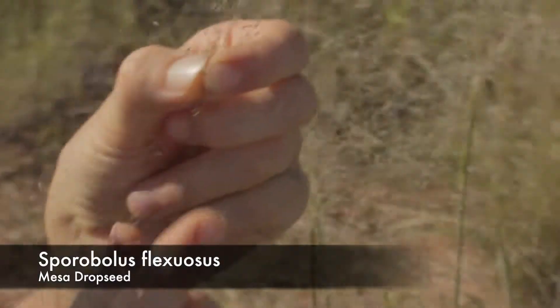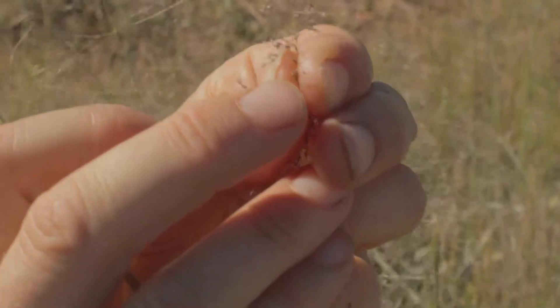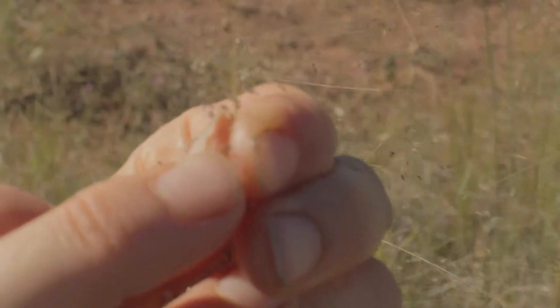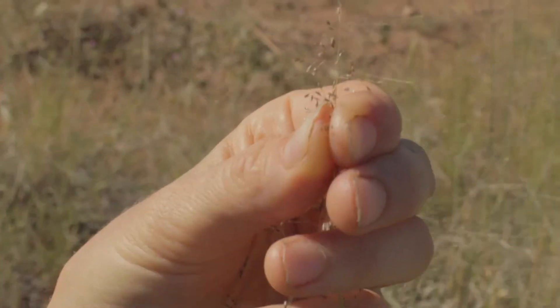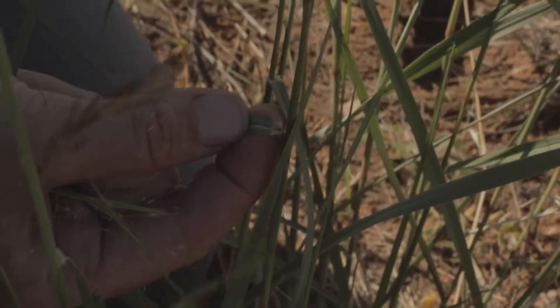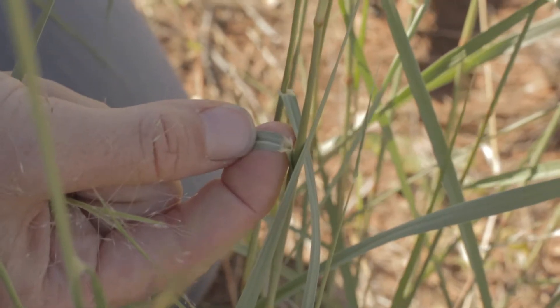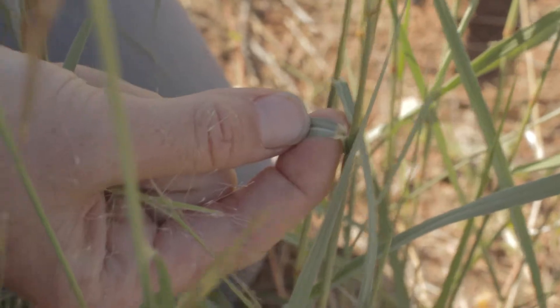Whereas Sporobolus has no awn — it also has a very tiny spikelet. Sporobolus has hairs at the throat of the blade, at the juncture between the blade and the sheath. The sheath is the part that cups around the main axis of the grass.